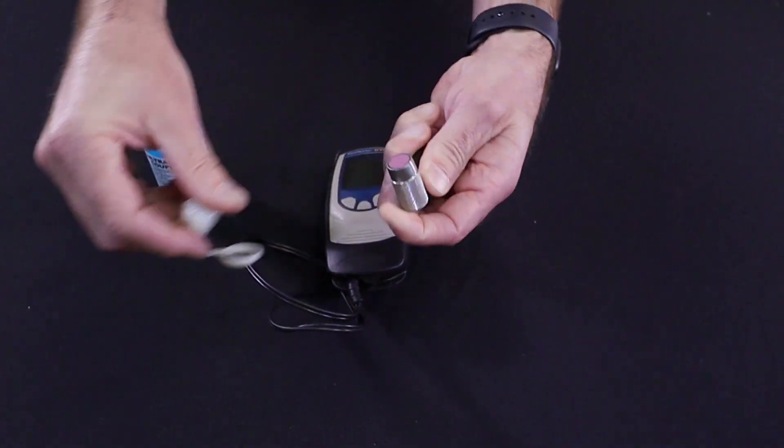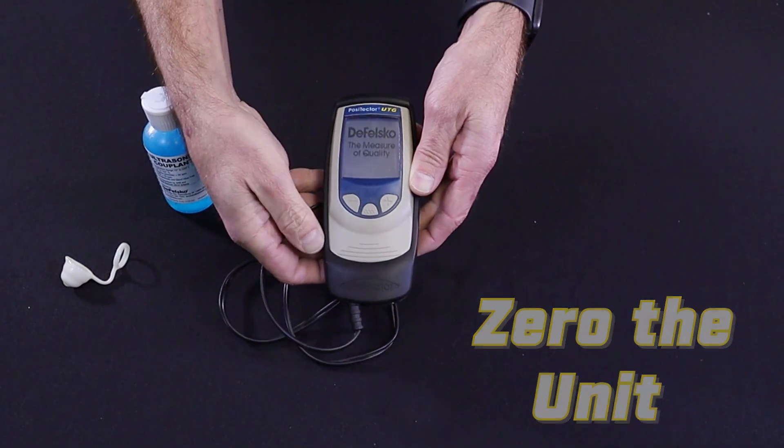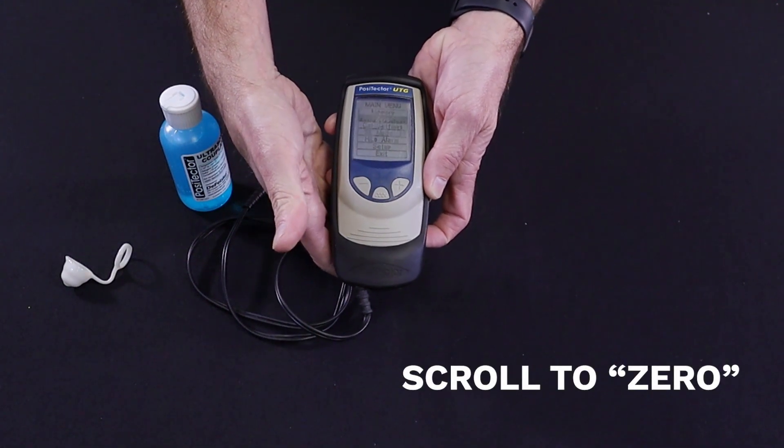Let's start by zeroing the unit. We're going to remove the protective cap from the sensor and power up the unit. We can go into the menu by pressing the center navigation button, scroll down to zero, and press the center button again.